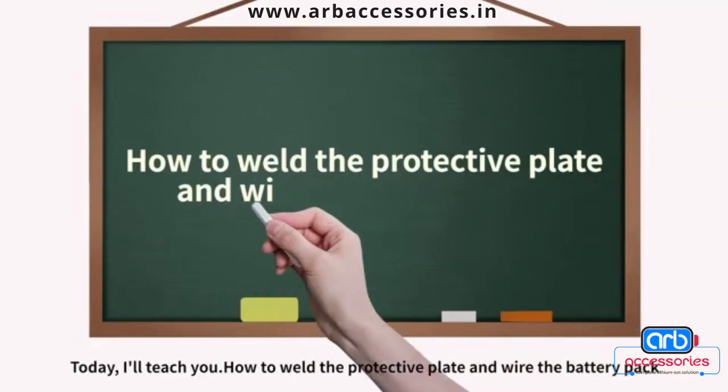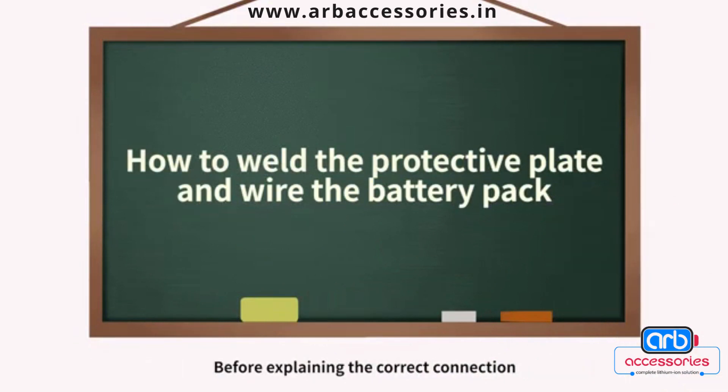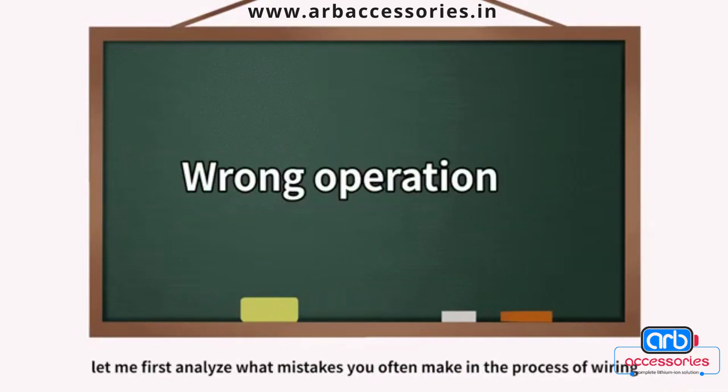Build the protective plate and wire the battery pack. Before explaining the correct connection, let me first analyze what mistakes you often make in the process of wiring.